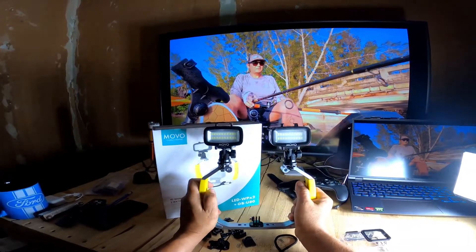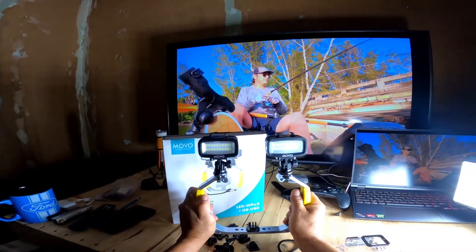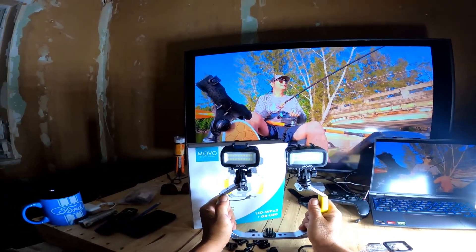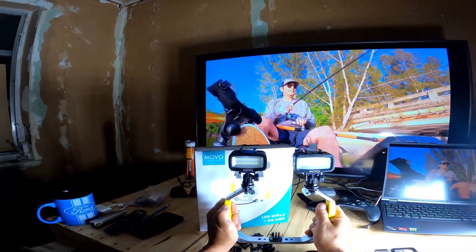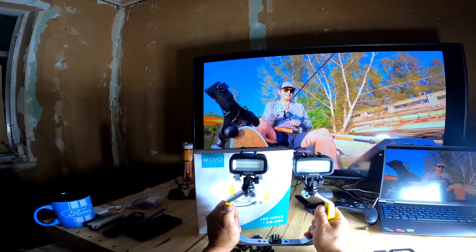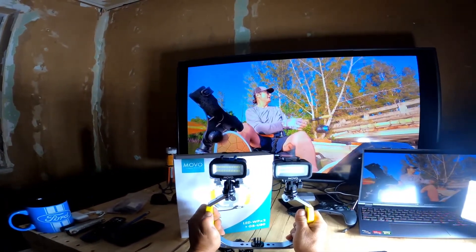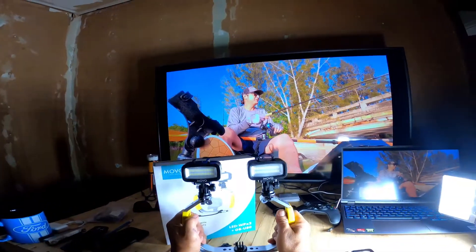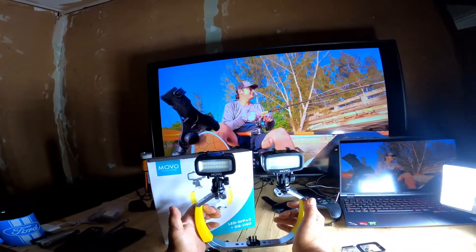I'm going to demonstrate that by going outside into my yard at nighttime, turning these lights on, and taking a stroll throughout my yard — shooting maybe some trees, some overhangs, some lawns, some walks, some different approaches to objects from different angles as the light comes into focus. Just to give you a clear idea of what you're getting for your money, how bright these lights are or are not, what to expect.